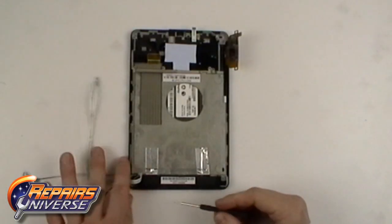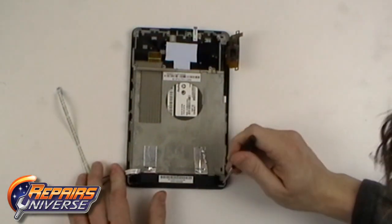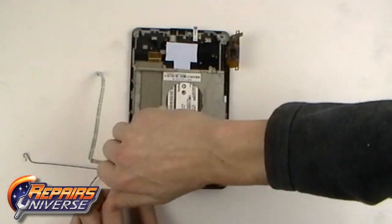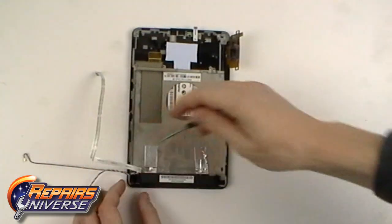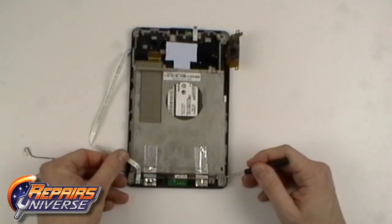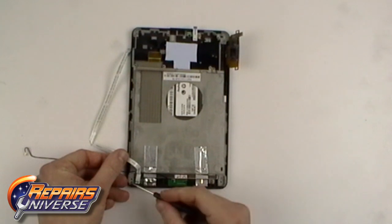Now remove the two small Phillips screws holding the loudspeaker in place, then remove the four screws as shown in the video.